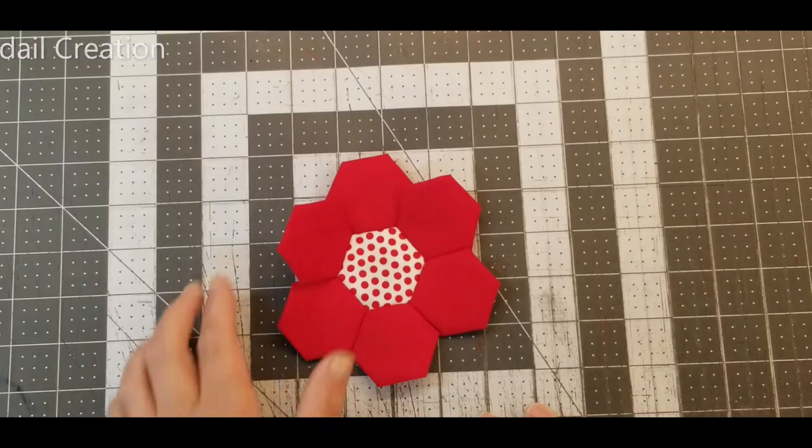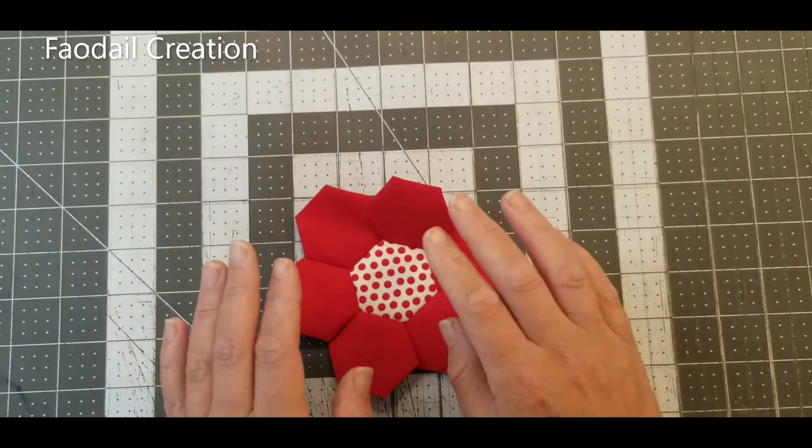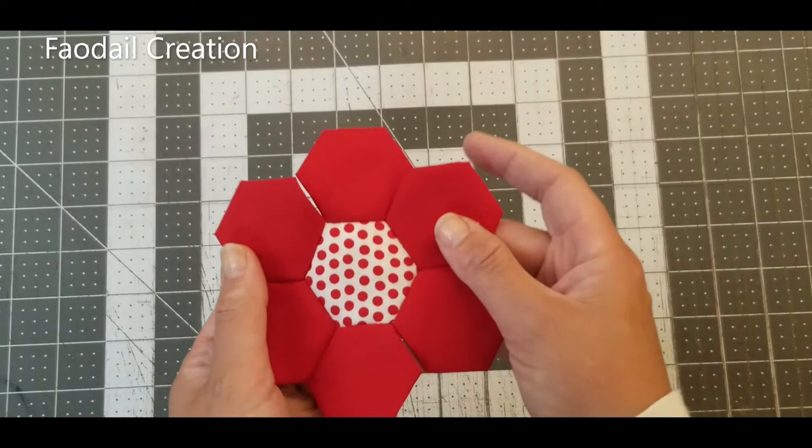I've been venturing into the world of English paper piecing and I've been trying to do this for over a year unsuccessfully. Now I've managed to just get it, and there are some tips, tricks, and tools along the way that I'm going to show you that will really help you create perfect English paper piecing — this is without glue. I do it literally all by stitching.